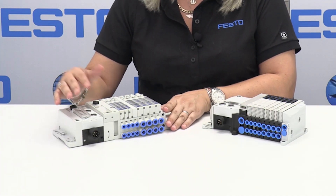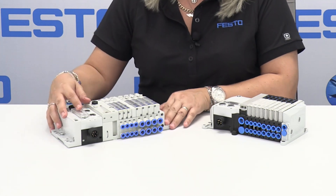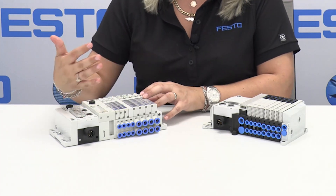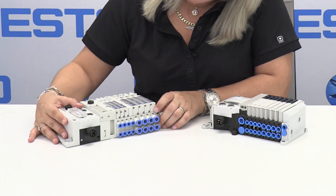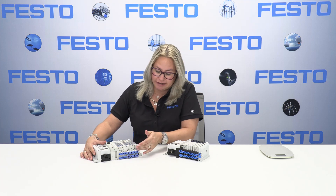Over here I have our existing solution, which is the MPAL valve terminal. You can see we have a communications node and seven valves in different sizes for different flows and different needs. This is our lightweight solution at the moment because it's all made out of polymer bases, and it is scalable to the slice, so you can add as many slices as you need, one at a time.